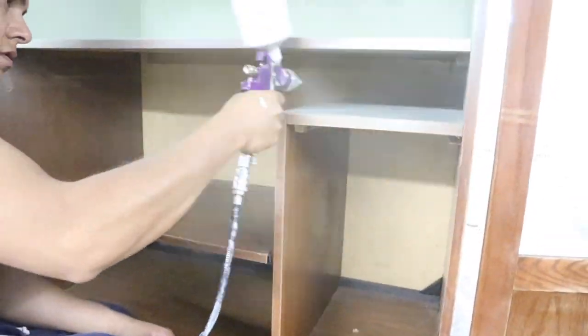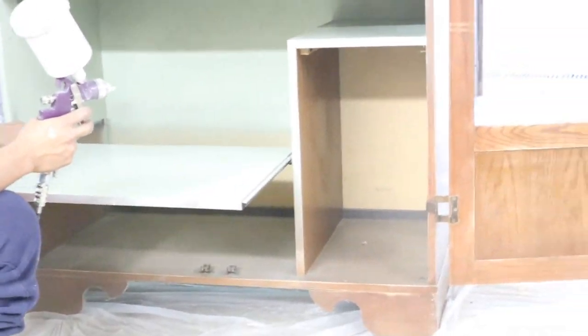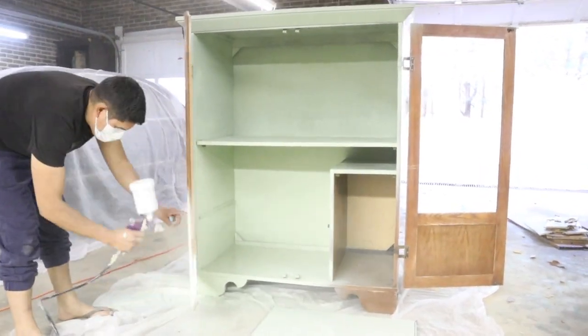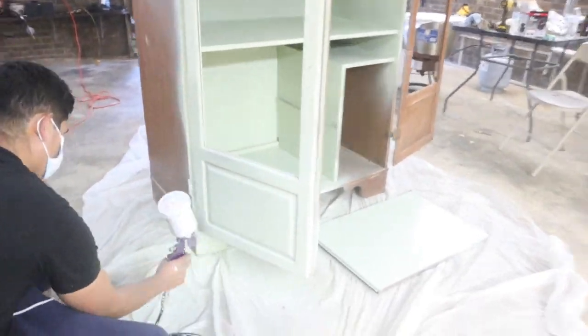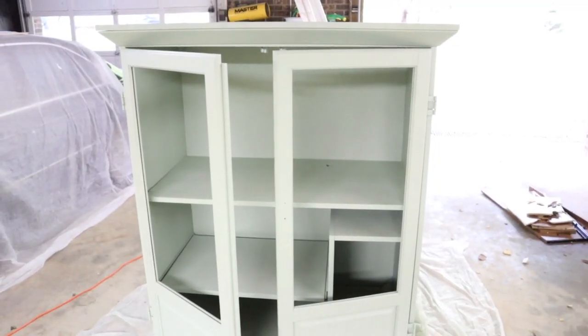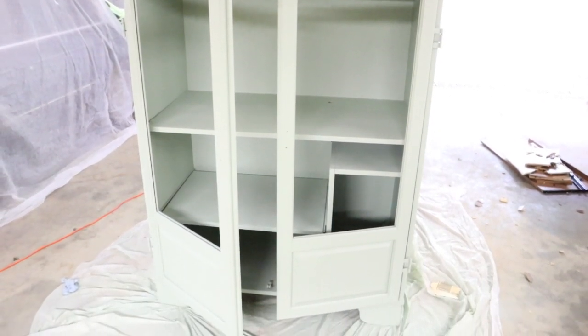He gave it two really good coats of paint that I bought from Lowe's — I'll try to link it down below. If you have any questions about the paint please let me know. We let it dry in between coats and it was the perfect color. I didn't want it too green, I didn't want it too blue, and it was just right. This is what it looks like with the two coats of paint.